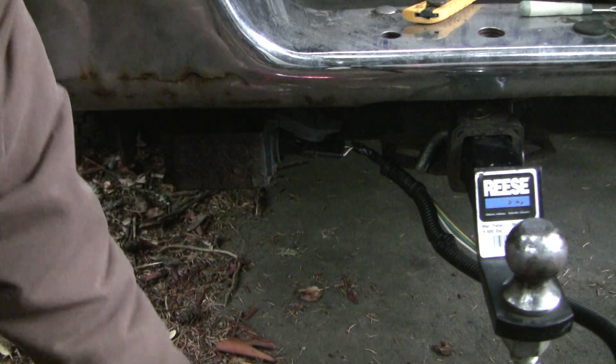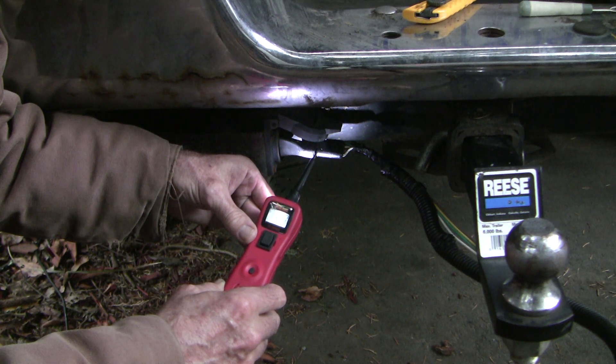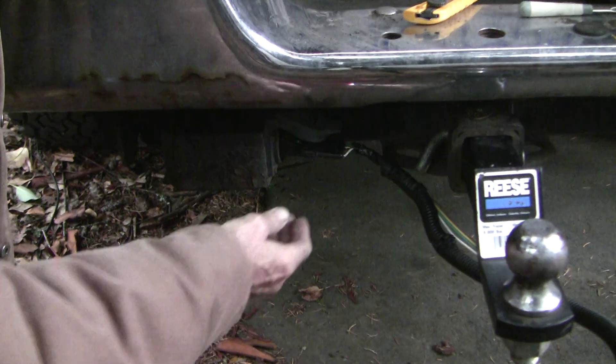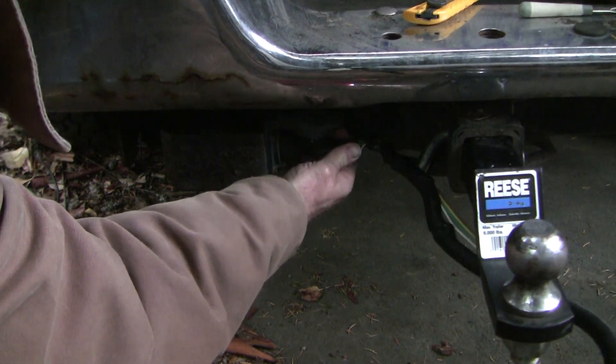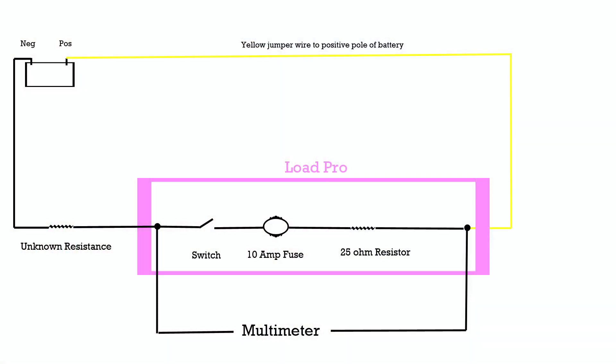Let's do a voltage drop test. With electrons flowing and the signal flasher going, we can see that we get a ground and we lose a ground — a significant voltage drop. Let's open this up and check for corrosion on the spade connectors. For those unfamiliar with the Load Pro, here's the concept: we insert a fixed known resistance — a 25 ohm resistor — in series, get electrons moving, and measure the voltage drop across that known resistance to estimate the total unknown resistance in the ground wire. The Load Pro has a switch, a 10 amp circuit breaker, and a 25 ohm resistor. We take two measurements — first with the switch open, then closed — and if the numbers are nearly the same, the unknown resistance is very low.